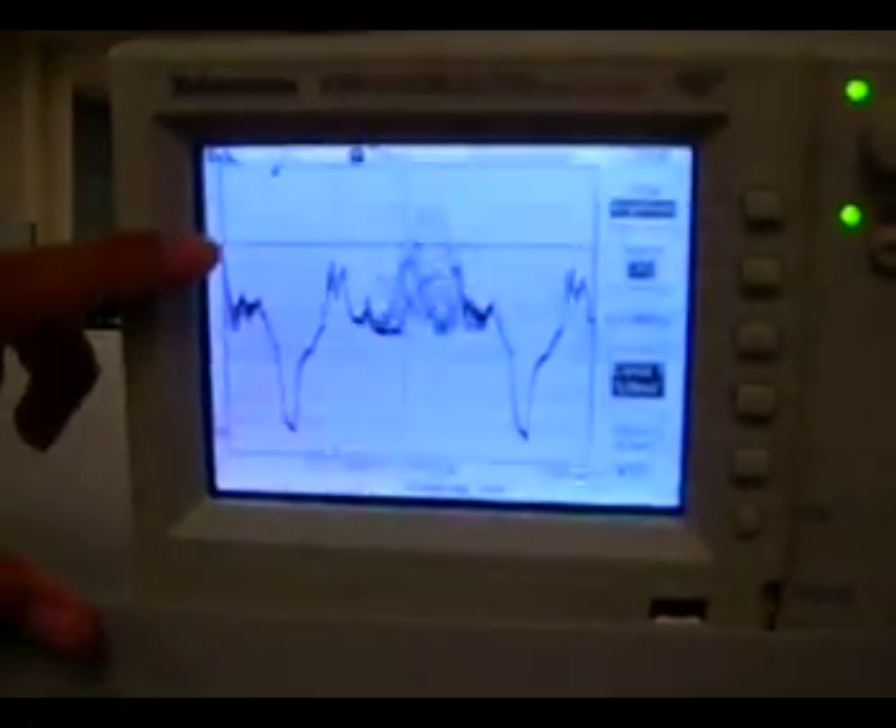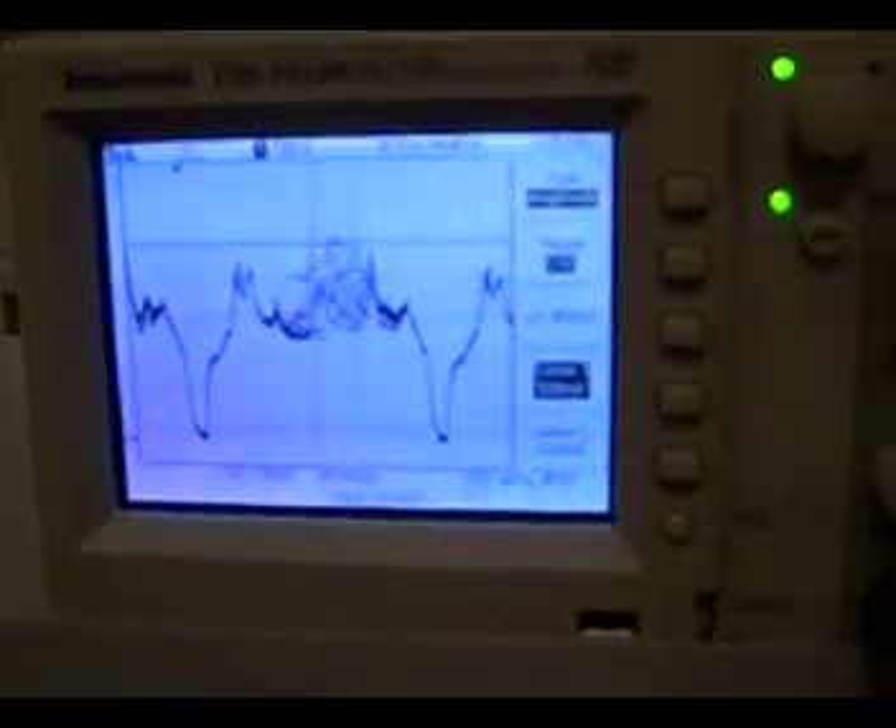And if they make it above this threshold voltage, it counts as a hit.